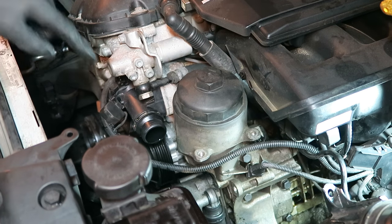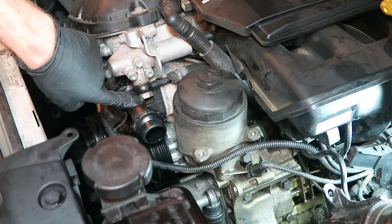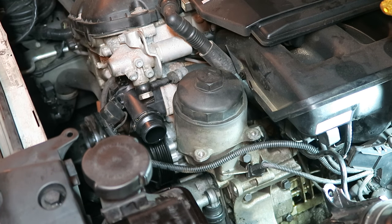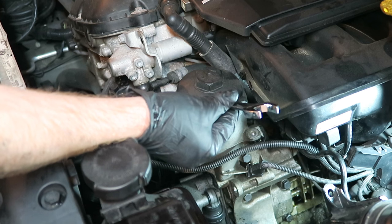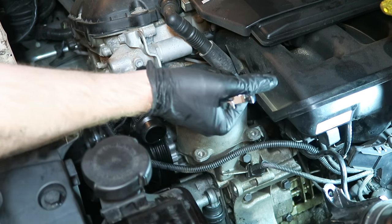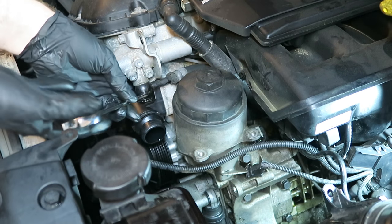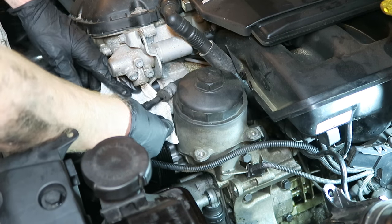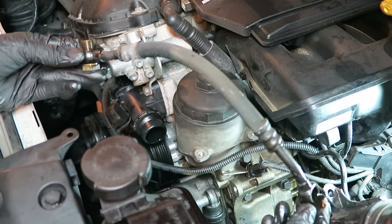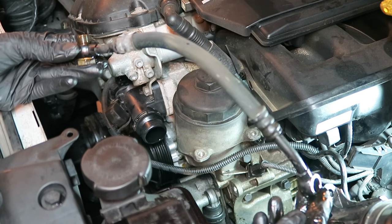At this point I'll also remove the 19mm banjo bolt from the front of the Vanos unit and we can install our new line. Just as a note, you'll need to use a wrench for this because a socket and ratchet won't fit. Here's that Vanos line we're going to be replacing.